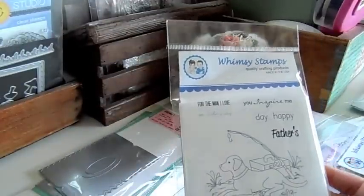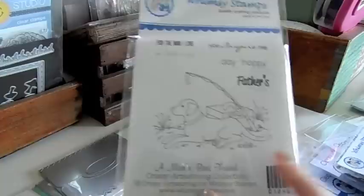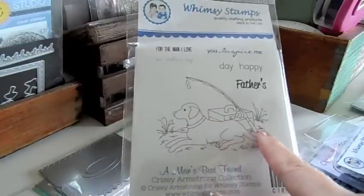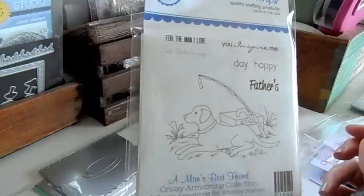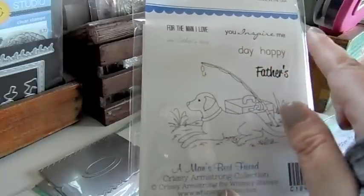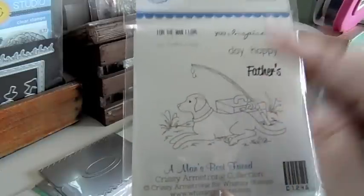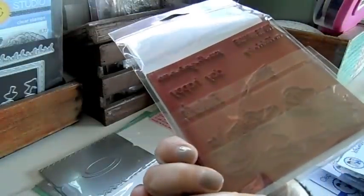Here are the new Whimsy stamps. This one is Man's Best Friend — it's got a cute Labrador and a fishing pole. There are some sentiments: For the Man I Love, On Father's Day, You Inspire Me. It's supposed to build Happy Father's Day, all separate so you cut those out separately.